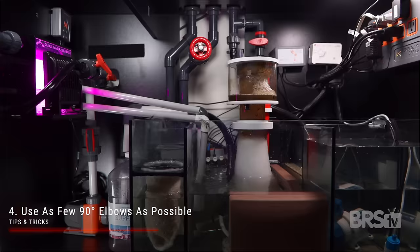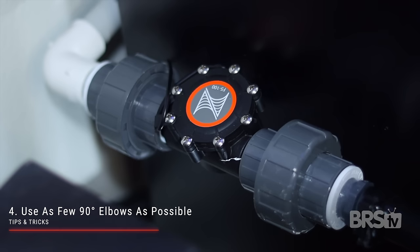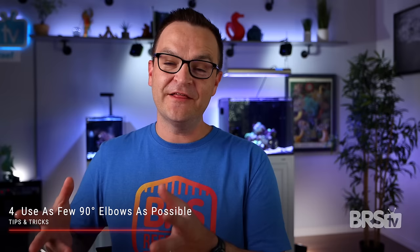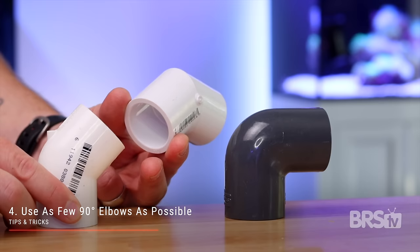I installed a Neptune FMK flow meter and I can report that at 100%, the maximum flow to my UV sterilizer is well under 400 gallons per hour. That's not great, but it is expected because I have three 90 degree elbows installed between the core and the UV sterilizer. So the tip and trick here is to use as few 90 degree elbows as possible, and whenever possible, substitute a 90 degree elbow with two 45 degree elbows.